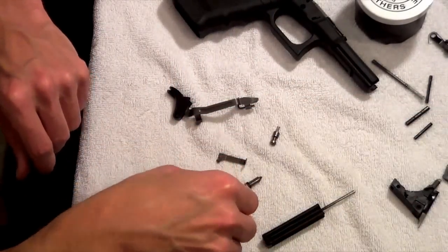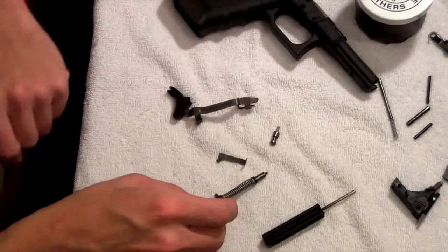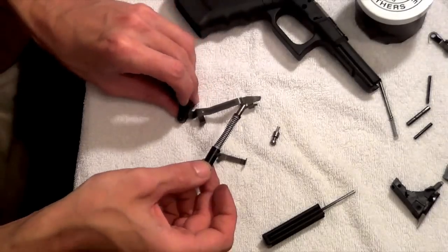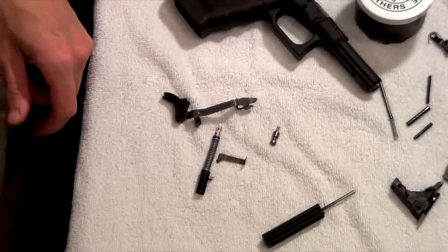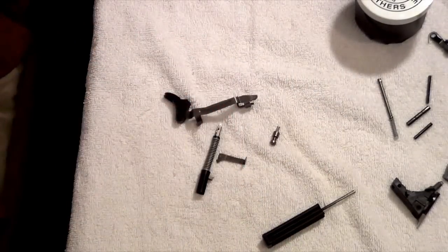Let's grab all the parts that are going to need to be polished. These are the parts that are going to be interfacing during the trigger pull. We'll set the frame aside and get into the actual polishing.